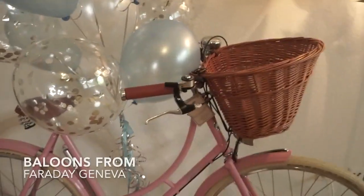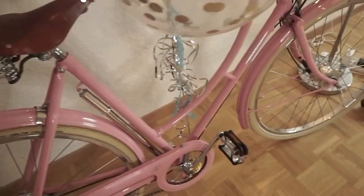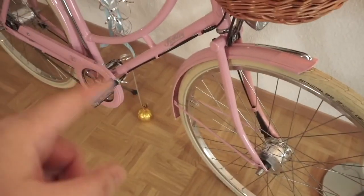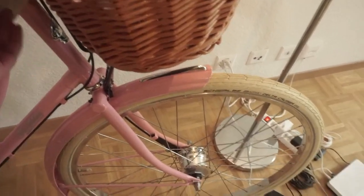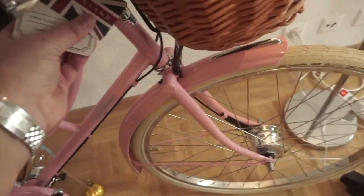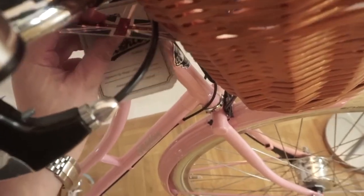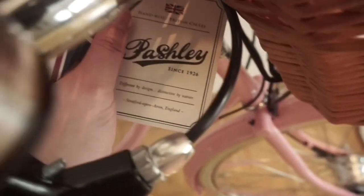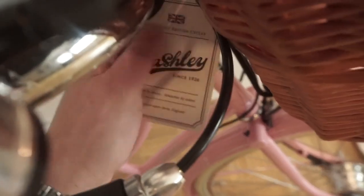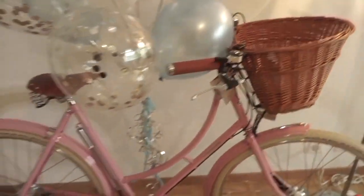I got this here in Geneva — Britannia. What I love about this is, of course, it's color pink. It's a UK bike, made in England actually, and the name is called Pashley. They have been making bikes since 1926, and I just love the retro cuteness.